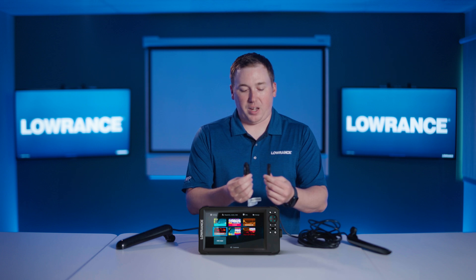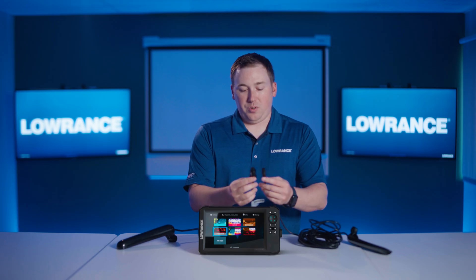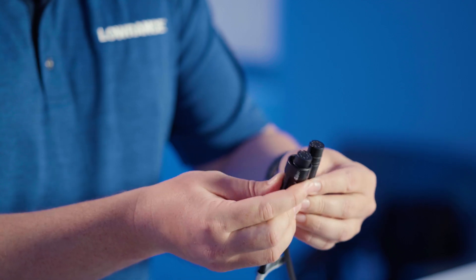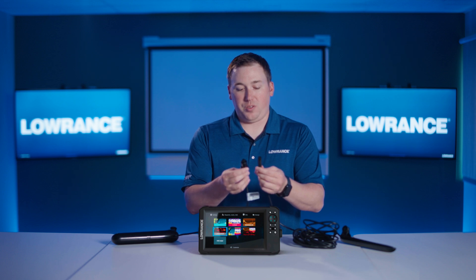You don't have any problems with it backing out or coming out over the course of a day. This new twist lock is only compatible with the new Eagle family of products, but the good news is if you look closely you can see that the connectors are actually the same once you look down inside. This means you have backwards compatibility with the transducers.